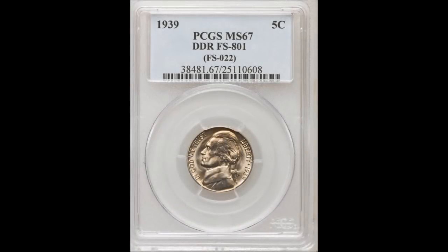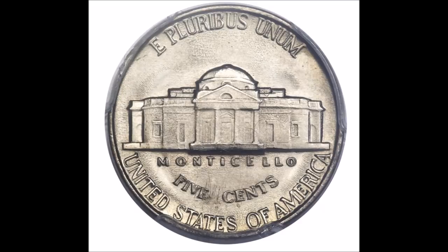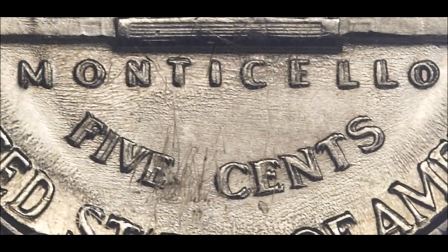First up, we are taking a look at a 1939 Jefferson Nickel listed as FS-801. This is a doubled die reverse — doubling shows very strong on the entire reverse, including the Monticello building, 'Five Cents,' and 'United States of America.' You do not need a jeweler's loupe to see it. In circulated conditions these trade from around $50 up to $350, while uncirculated examples start at around $400 and can trade as high as $21,000.